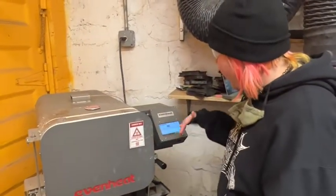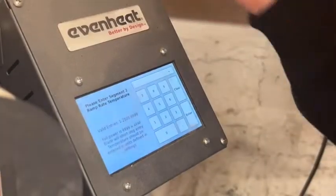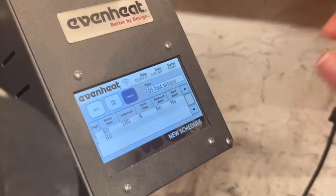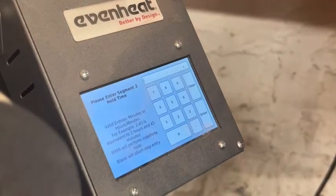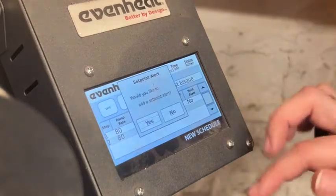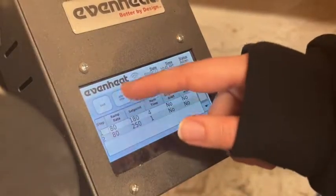From here, we add a new step. We're going to keep it at 80 degrees an hour — we're still going slow — and that's going to go up to 250°F. We'll keep some holds in there for a slow firing.